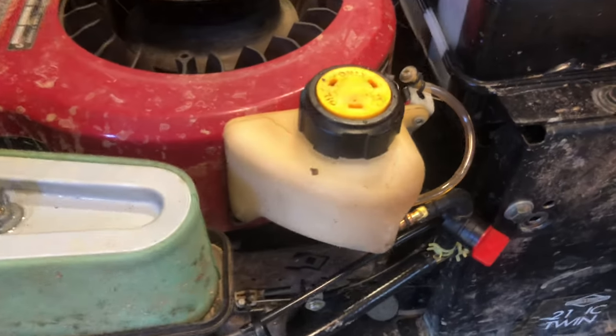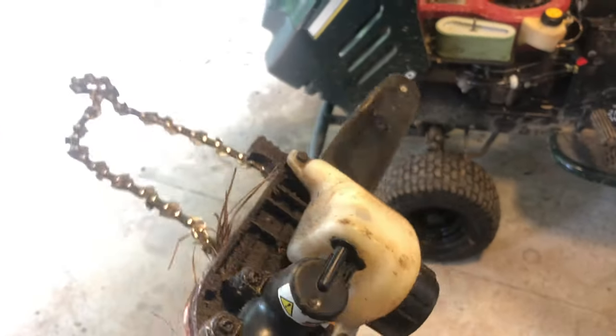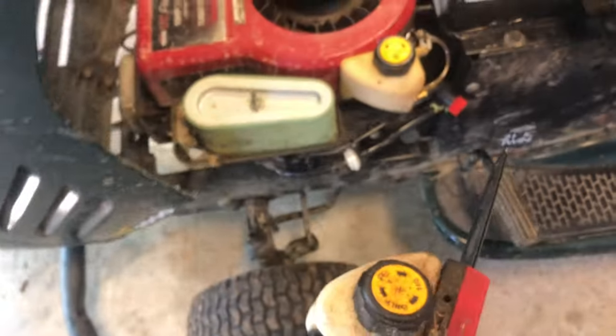I actually have a YouTube community post about this. The tank that is on there is actually from one of these — this is your bar and chain oil reservoir. As you can see, that tank is pretty much identical.